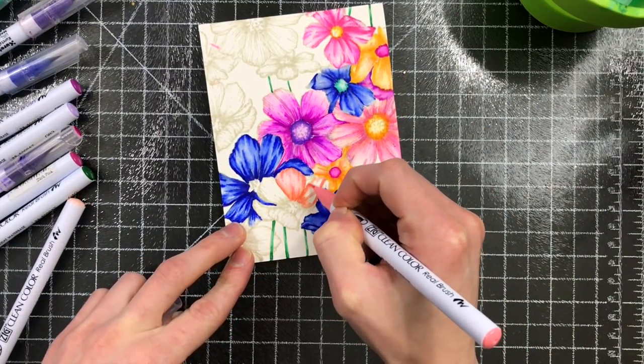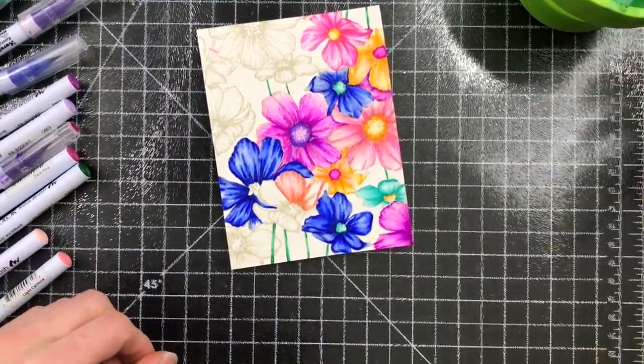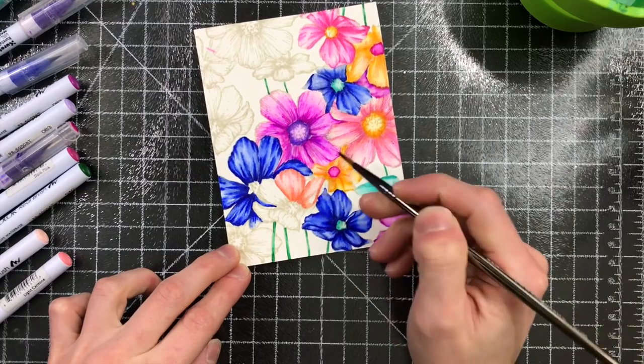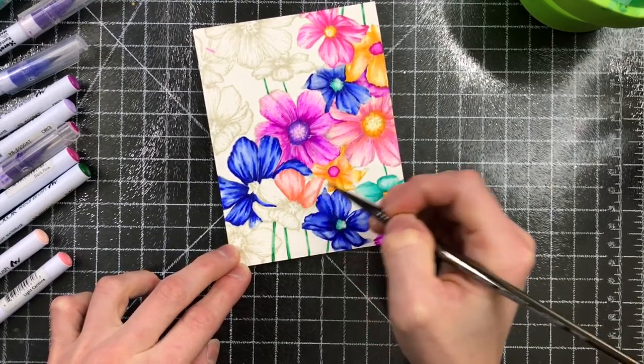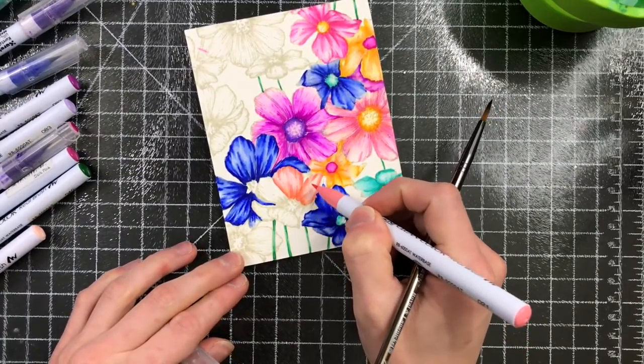I'm also going to show you some other variations I did in the same concept. So I took Zig Clean Color markers and used a bunch of these markers to color in the flowers in this image. I love being able to use lots of different colors, and these Zig markers are so bright.